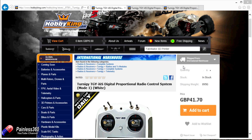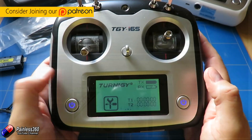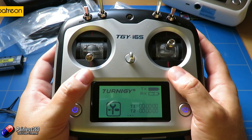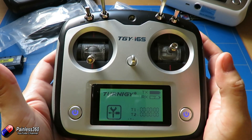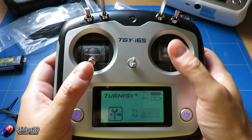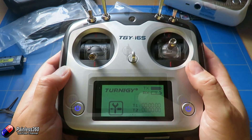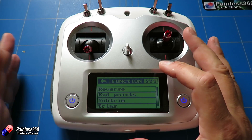Welcome to the video. In this video I want to quickly mention that there has been a change in the Turnigy i6s radio. We looked at this radio a couple of months ago and the i6s is available from lots of different vendors. Many people were buying different vendors' versions of the i6s because this radio was missing the update. The firmware update came out a couple of months ago and added some really great features — we did a video on it.